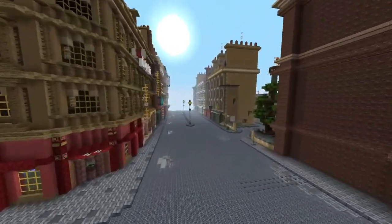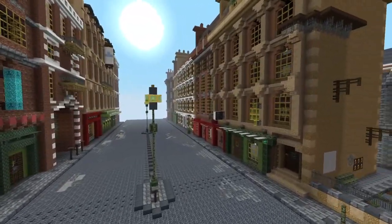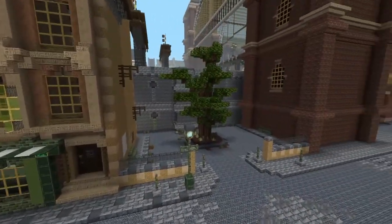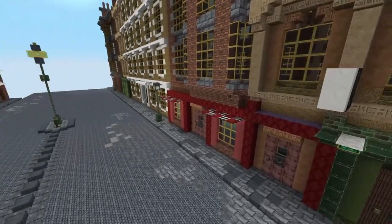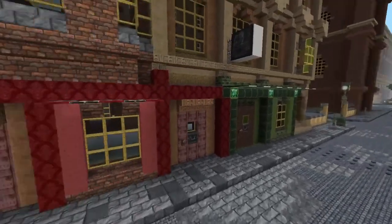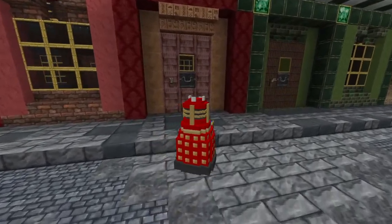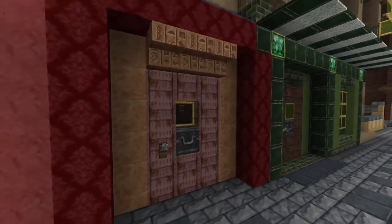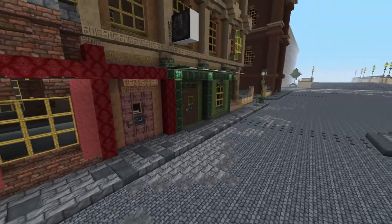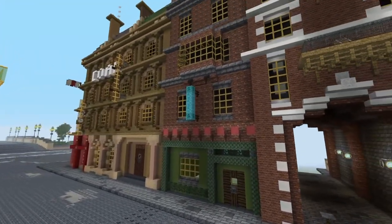I've just done the streets so far. All these shops and buildings are all hollow — I just haven't got enough time to do the interiors. But as you can see there are all shop fronts there. I've changed the scale as well with this build. Usually most builds are to scale with your actual character, which is two blocks, but I've changed it around a bit. It just looks a bit more authentic having the doors a bit bigger, and the bigger you do things the more detail you can get.